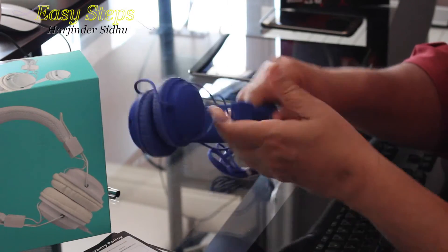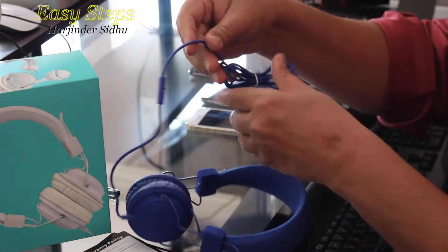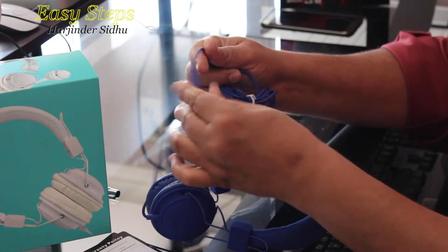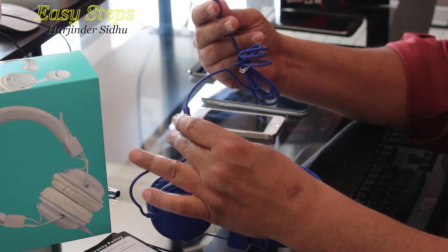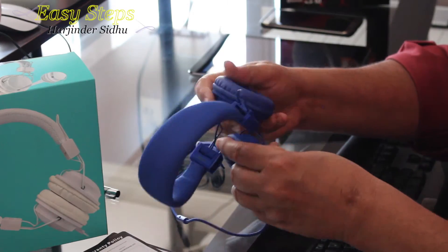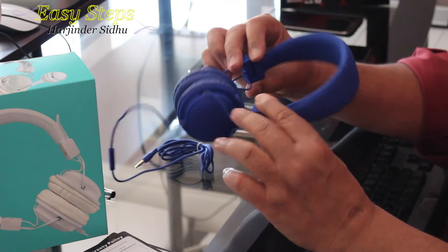This one has a long cable — it's a standard cable — and the microphone is up here, with a jack at the end. As for the quality, I've used it and I really liked it.